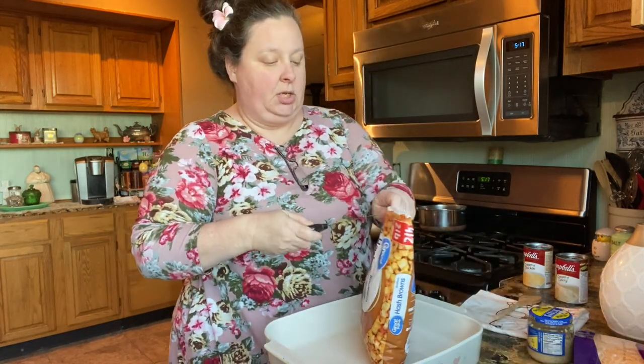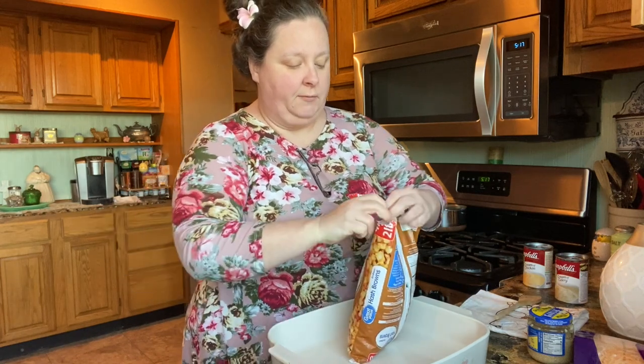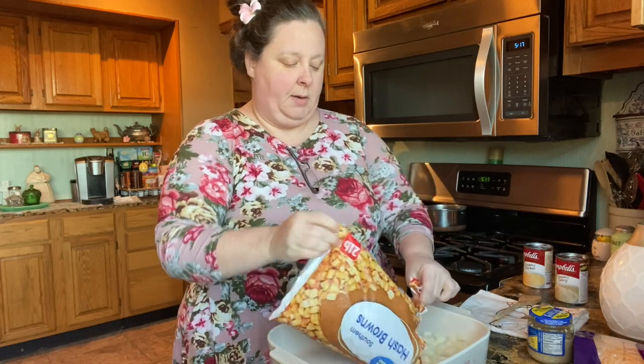I'm gonna go ahead and open this up. If you're not cooking for a crowd, you may want to just use a one pound bag. I'm gonna use two.